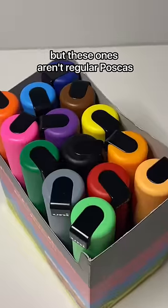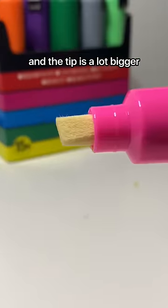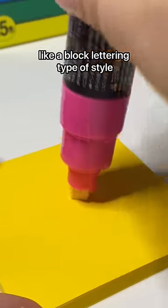I bought some more Posca markers, but these ones aren't regular Poscas. They are like a chisel tip type of thing, and the tip is a lot bigger, so I was really excited to try them out and try to do like a block lettering type of style.